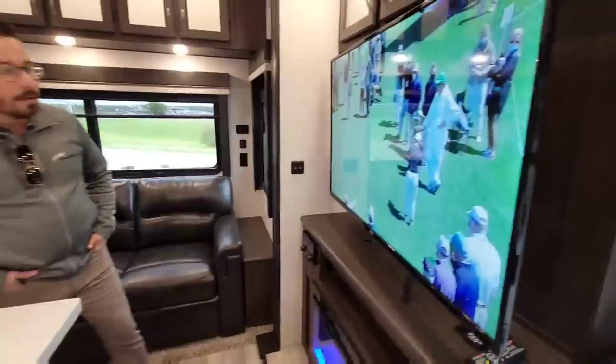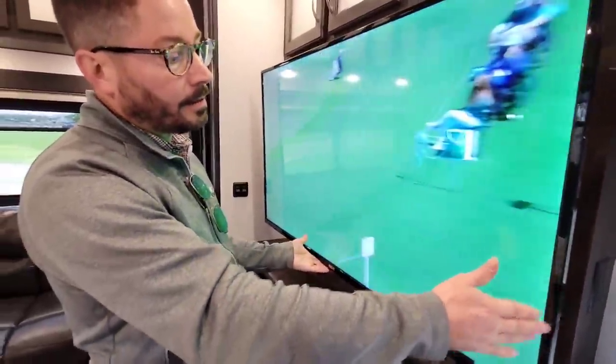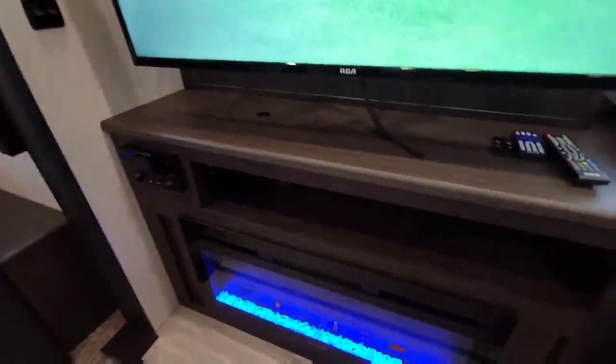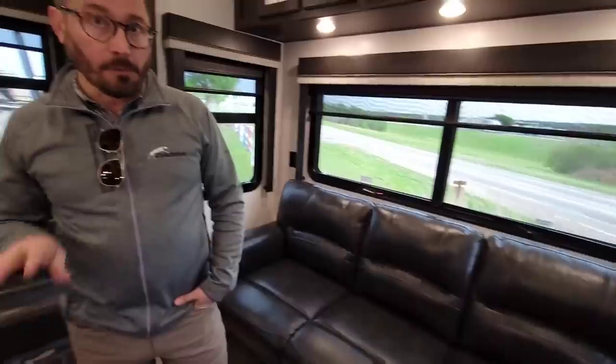The TV is on an articulating arm — that's standard across all product lines if you have the main TV option. Down here we've got a panoramic view fireplace, 36 inches wide, over 5,000 BTUs. Combined with the 40,000 BTU furnace and all the extra insulation, we also duct the furnace to the underbelly in all our products, enclosing all the gate valves, pipes, and anywhere water flows — fully enclosed, insulated, and heated. That's 45,000 BTUs combined in this unit.